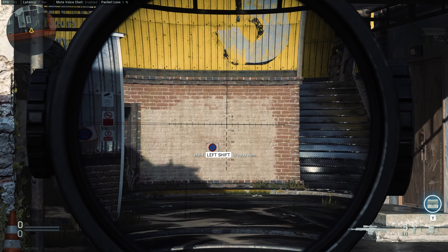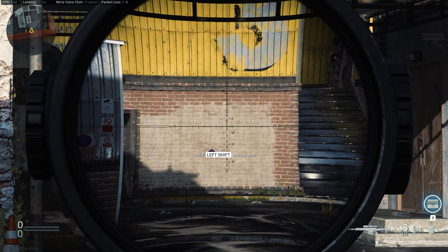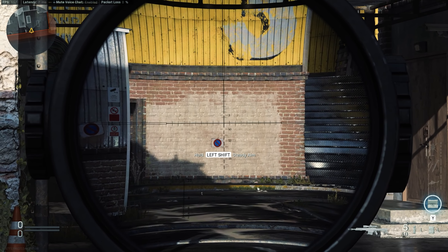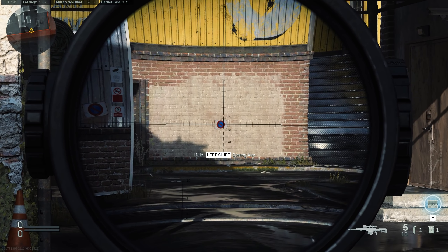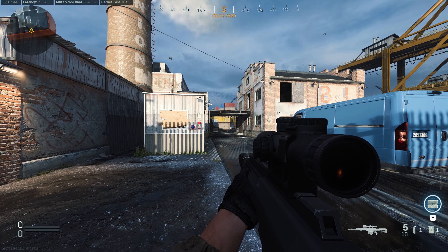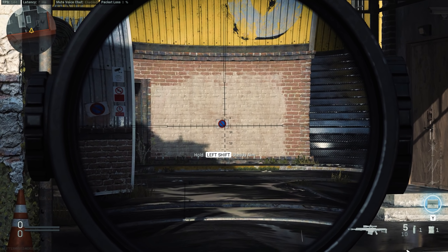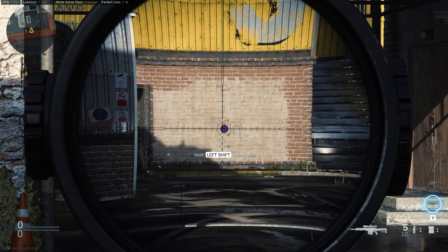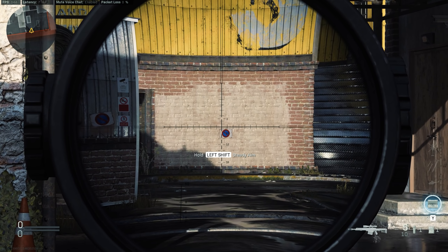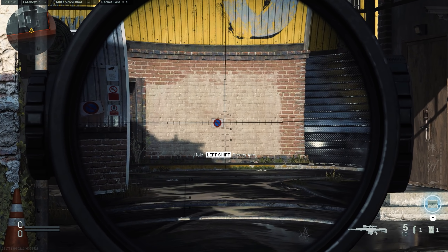First things first, this is our basic AMR. It comes with a high magnification scope, however this is way too high — it looks like a 12x scope and it is almost unusable because the zoom is way too much, so we will have to change that later. Take a look at the weapon sway, look at how much it moves around. It is not going to be easy for you to aim at your target. I am trying to move my mouse constantly to get it centered on his head and it is almost impossible, even when I constantly try to adjust for the weapon sway.